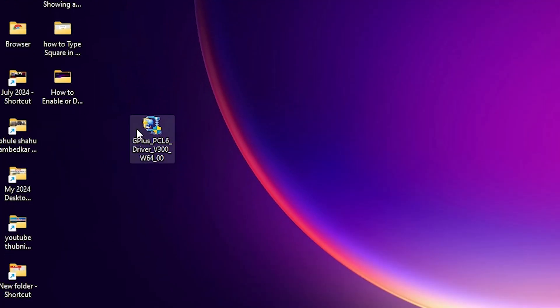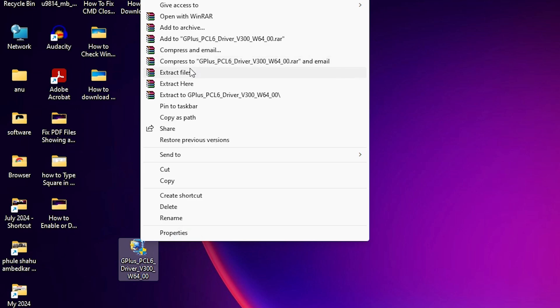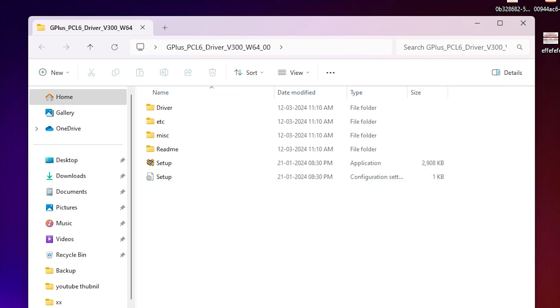This setup file is actually a compressed file and we are going to unzip it — that is very easy and simple. Right-click on it and click on 'Show more options.' Here we find the extract files option. Click OK and here we find the newly created folder. Double-click on it and here we find our drivers.